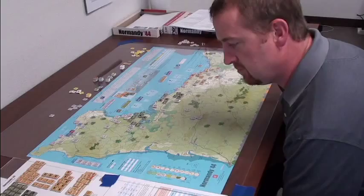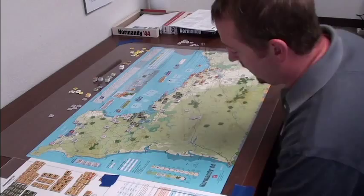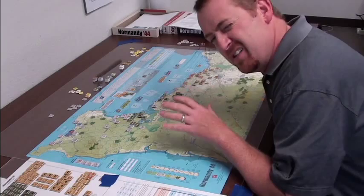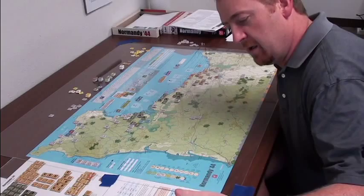So what we have here is a one-map Normandy game that pits the Germans against the Americans and British — the Allies — where it is hexagonal-based. The big comparison everyone talks about is Breakout Normandy versus this. I own them both and I like them both. Breakout Normandy has more of the logistics feel to it — you're really controlling logistics. This game focuses more on the tactical stuff, like fighting it out. There's more CRTs and more modifiers when you fight tactically.